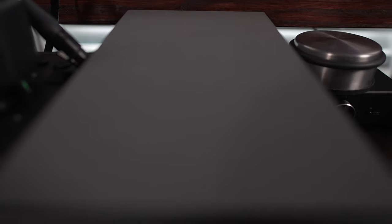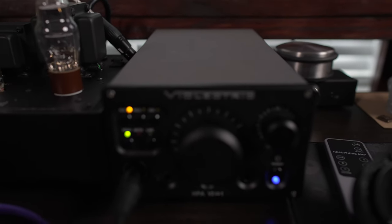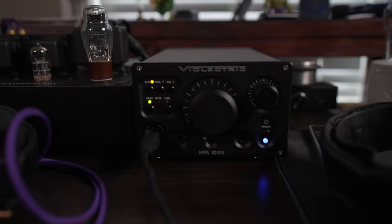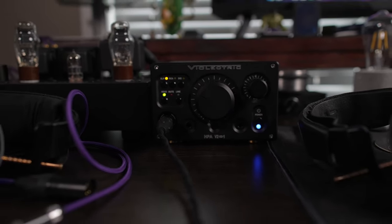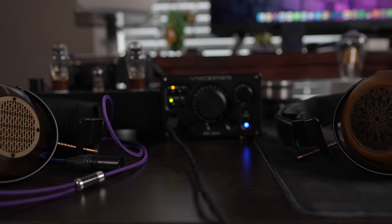For this comparison I'm keeping the setup consistent and simple. I have a Bioelectric HPA V281 — a discontinued model — as my solid state amp on loan from a friend. I'll also be utilizing a Spring 3 from Hollow Audio, which is my own. That's the amp chain I'll be using for audio, and I'll be using Qobuz. I'll list the tracks as I go along.